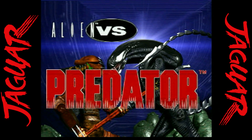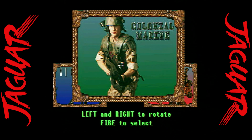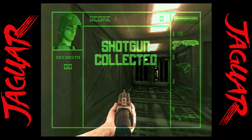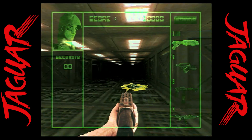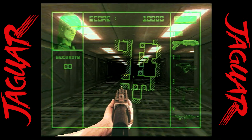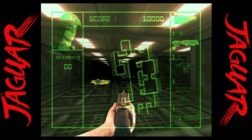Many would say if you're going to pick one game to play on the Atari Jaguar, it's Alien vs. Predator. You can choose one of three characters — Marine, Alien, or Predator — and play is totally different for each. It does a good use of the keypad with various functions and abilities depending on what character you use. There's an overhead map, and I really like that feature. It's a classic first-person shooter.